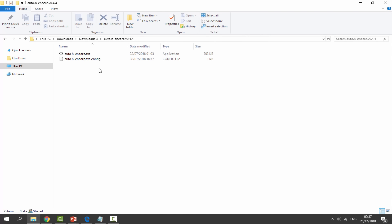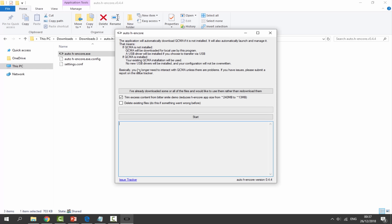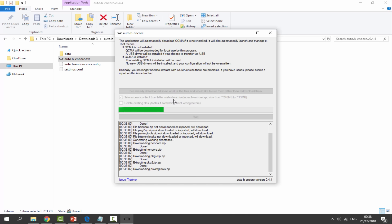Now the PS Vita is connected. Close the QCMA settings by clicking OK. In your downloads folder, open the Auto HENcore folder and double-click the Auto HENcore .exe application. Choose your language and click OK. Make sure your PS Vita is connected to your PC and that 'Trim excess content from Bittersmile demo' is ticked — this makes the install 13 megabytes instead of 240. Then tap Start. The download may take five to ten minutes.